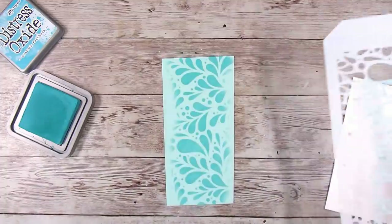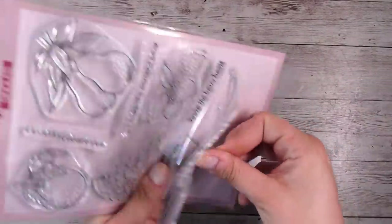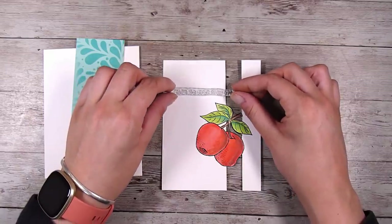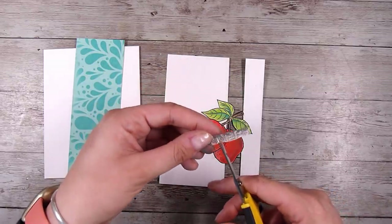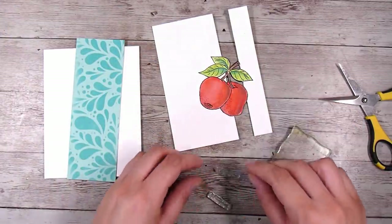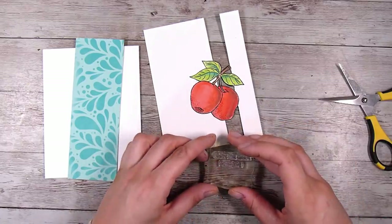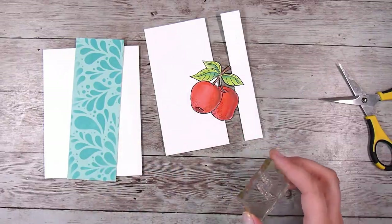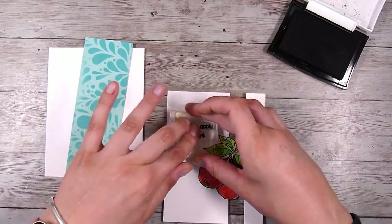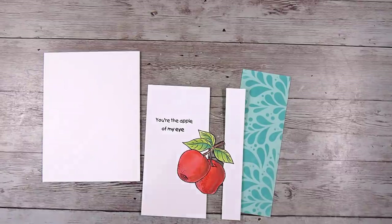There are a whole lot of options from here, like popping it up on foam tape. I am going to use one of the sentiments — it says 'You're the apple of my eye.' This stamp set has six large fruit stamps and six matching sentiment stamps. I'm going to cut and stack the sentiment because it wasn't going to fit across my panel. I stamp it out in VersaFine Onyx Black ink — the same ink as the apple — so everything coordinates nicely.